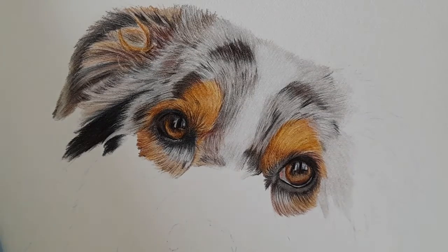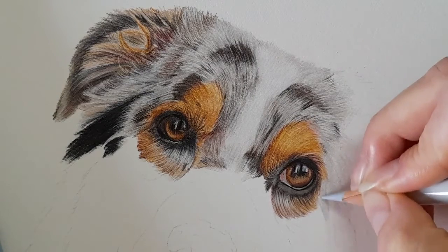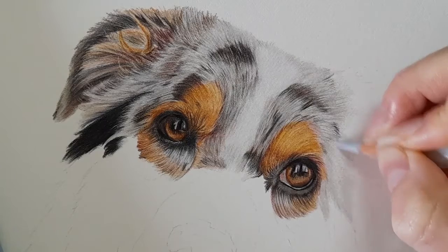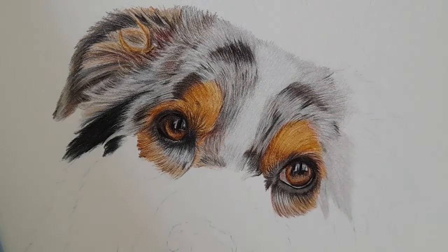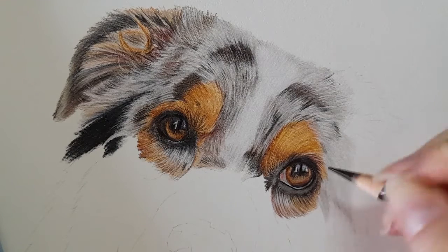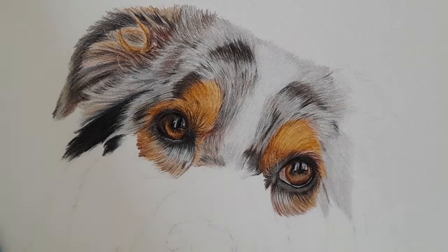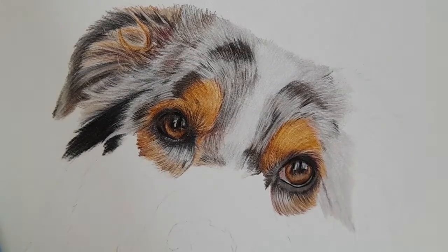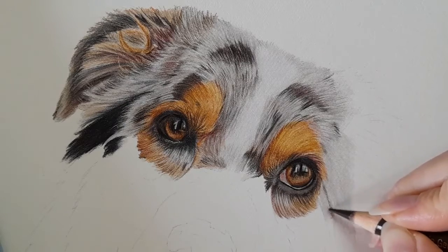So I'm then going to go over the top of that with my cold grey one. And then I'm going to take my walnut brown and I'm just going to start to bring in where this marking is going to be. I need to bring in a base layer there, so let me just get my warm grey one — just going to bring this marking down a little bit more. So walnut brown and I'm just mapping in that marking.